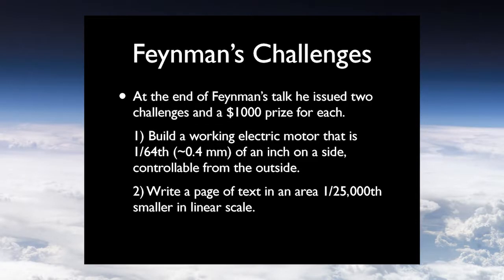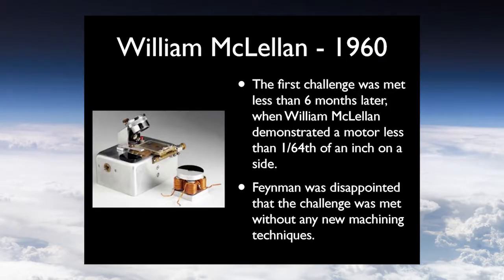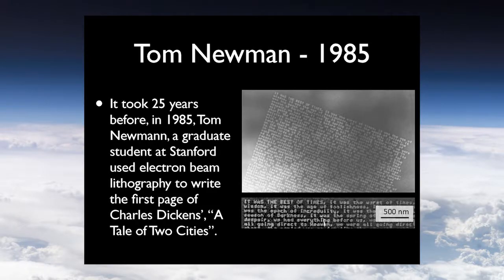In 1959, Feynman came up with two challenges. He wanted to see a working electric motor that was one sixty-fourth of an inch on a side, controllable from the outside, and a page of written text reduced to one twenty-five thousandth in linear scale. He offered $1000 for each. The very next year, William McClellan in 1960 created a motor less than a sixty-fourth of an inch on a side — but frustratingly for Feynman, he used standard machining techniques rather than new methods. The second challenge was met the year after Feynman gave the lecture we just saw, by Tom Nguyen in 1985, who used an electron beam — using an electron microscope backwards to write — to rewrite the first page of Charles Dickens' A Tale of Two Cities.